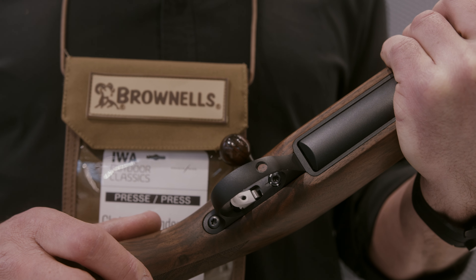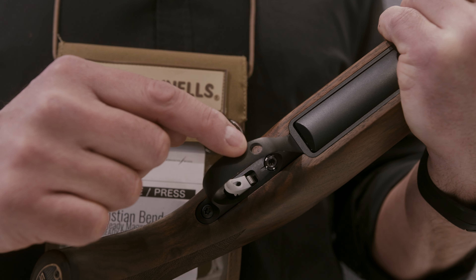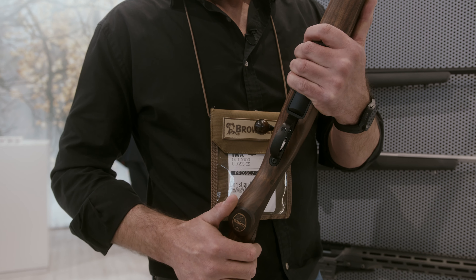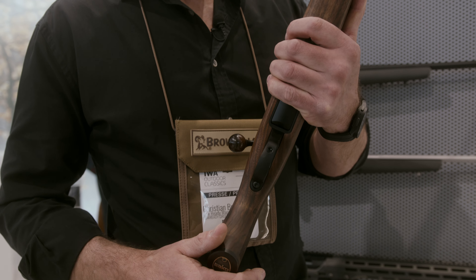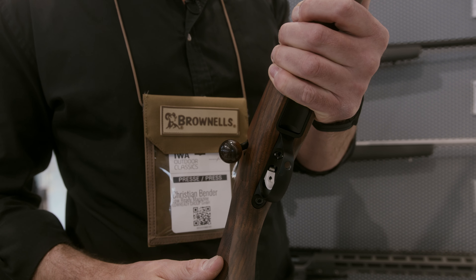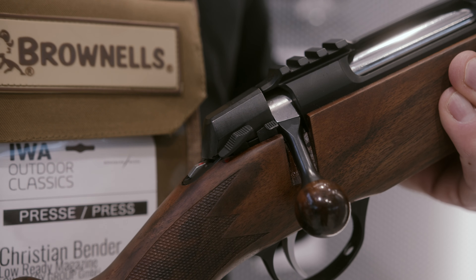We also have an adjustable trigger which can be adjusted without taking the gun apart or doing any finer mechanical work. It can be adjusted from 800 grams to 2 kilos in 4 steps, so it should fit every need.